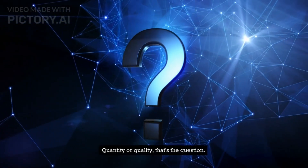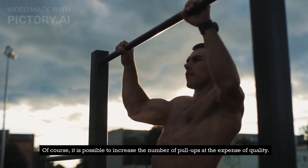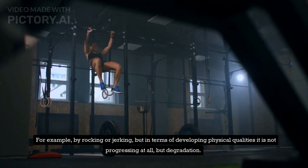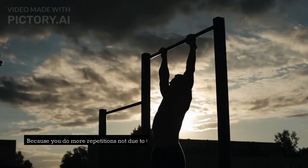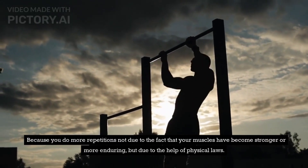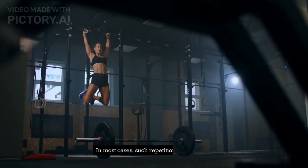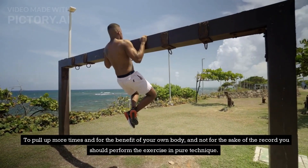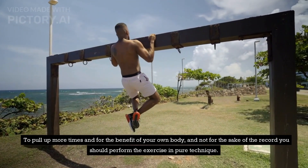Quantity or quality — that's the question. Of course, it is possible to increase the number of pull-ups at the expense of quality, for example by rocking or jerking, but in terms of developing physical qualities it is not progress at all, but degradation. Because you do more repetitions not due to the fact that your muscles have become stronger or more enduring, but due to the help of physical laws. In most cases, such repetitions don't count. To pull up more times and for the benefit of your own body, and not for the sake of the record, you should perform the exercise in pure technique.